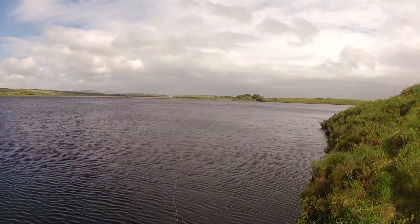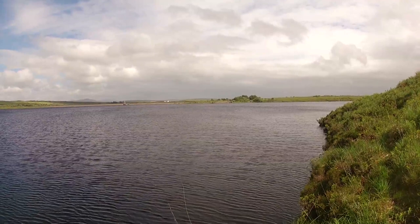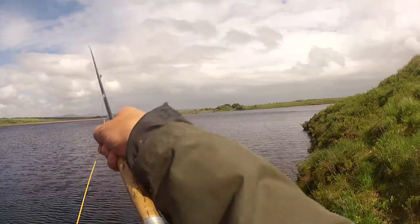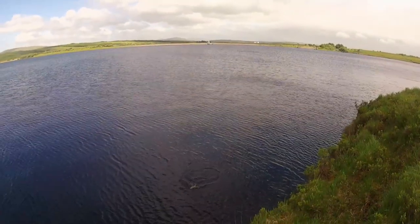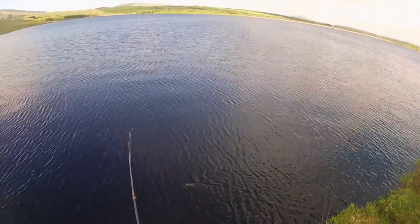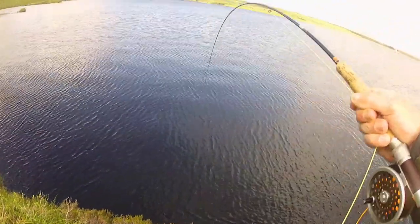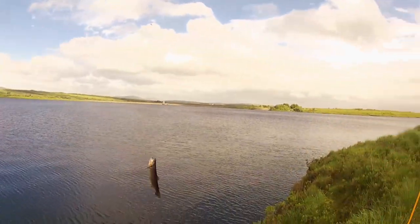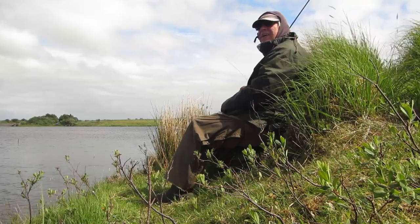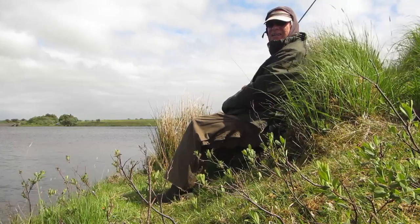Just flick it out and let it sink. And whilst it sinks, slowly you can see the line straightens. That was a properly ledgered trout! It really took on the way down without me moving the fly at all! And this is definitely a keeper! It's great being out here today — really wonderful!